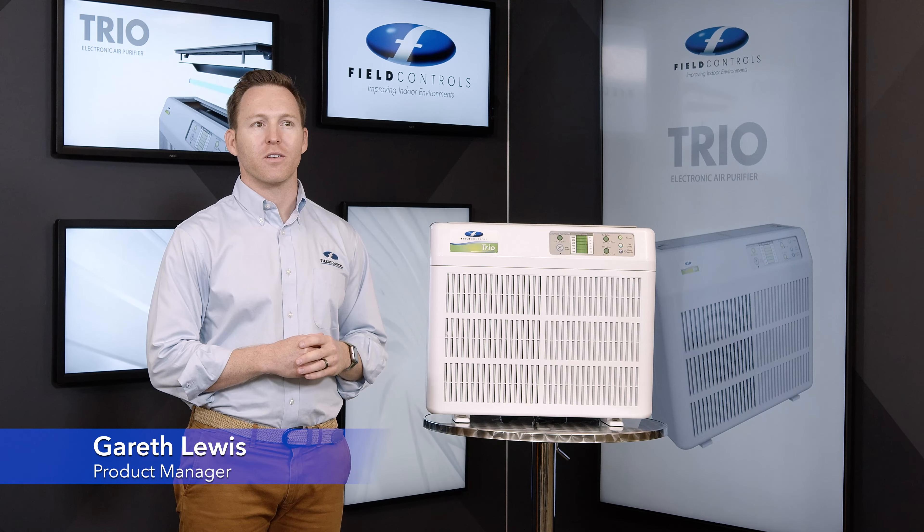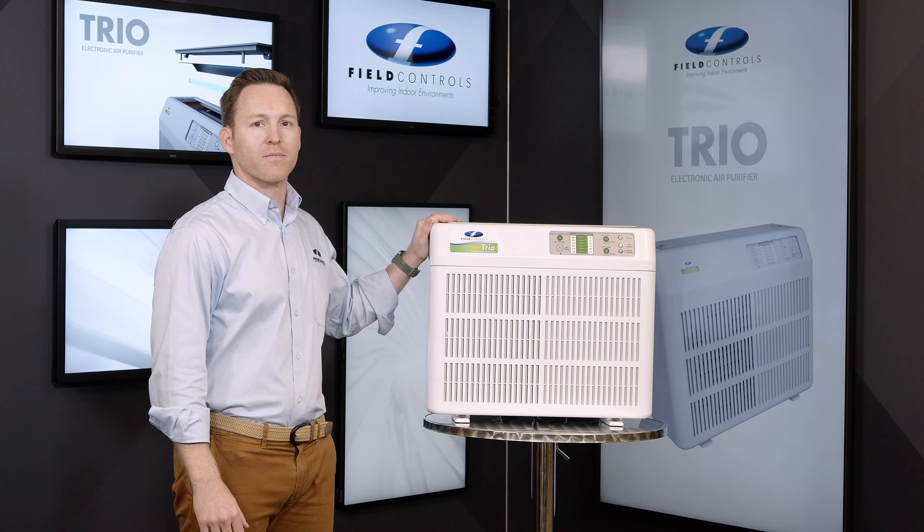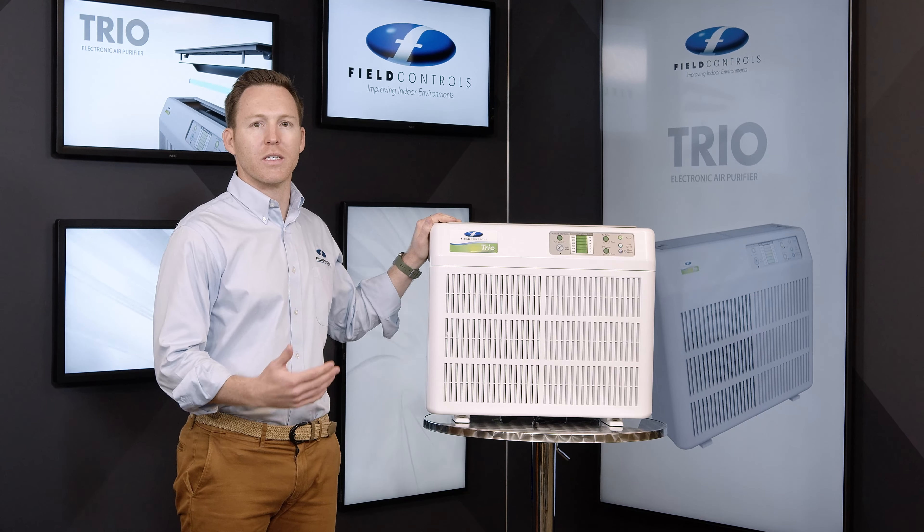Hi, I'm Gareth, Product Manager at Field Controls. Thank you for purchasing your Trio Portable Air Purifier. In this video, we'll be walking through how to replace the filter and lamp.